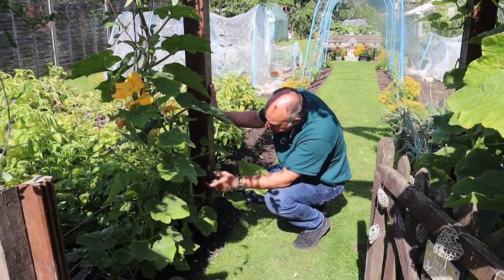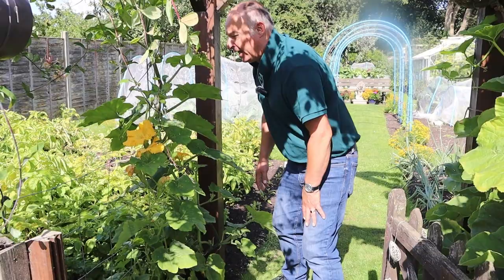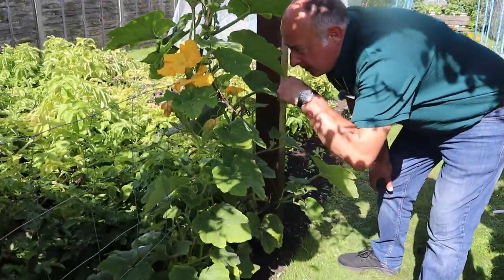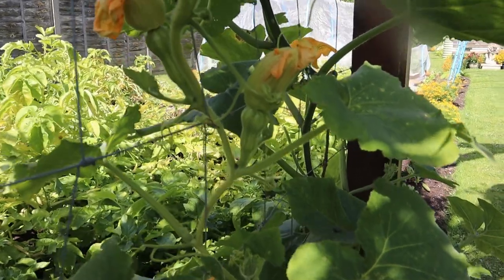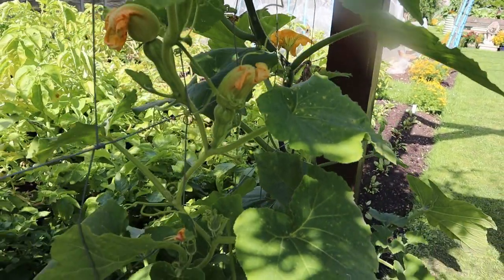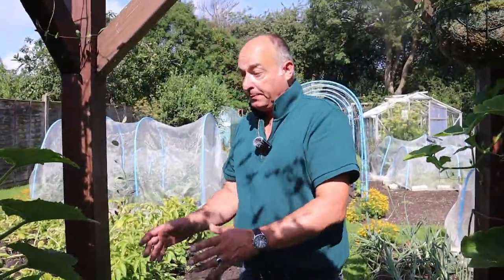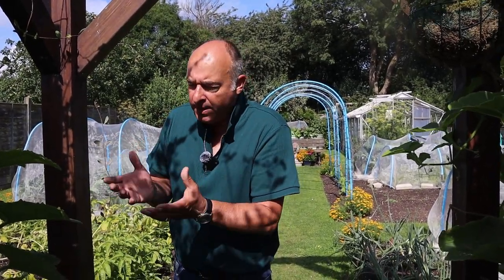I do like to periodically check over the plants and just make sure that their overall health is okay and keep an eye on what the harvests are looking like. I don't know if you can see these butternuts - they're really tiny, less than about three quarters of an inch long. Now they're starting to look more familiar, just like butternut squashes. It could well be the case that we'll have to support them once they get to a certain size.